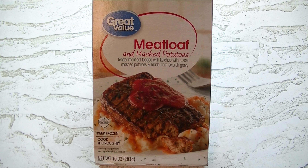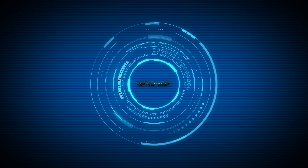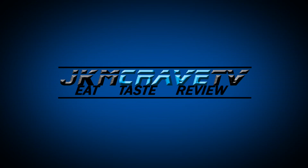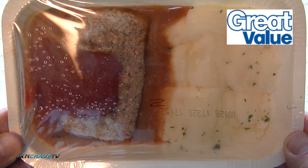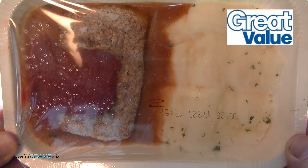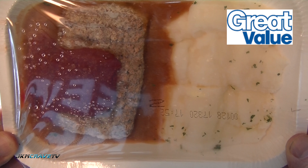Hey guys, welcome back to yet another Joe Muller frozen food review. Up next: Great Value meatloaf and mashed potatoes. I am a meatloaf lover — let's see if this is indeed a great value, stay tuned. Okay guys, and here it is in all of its frozen glory, meatloaf and mashed potatoes from Great Value.